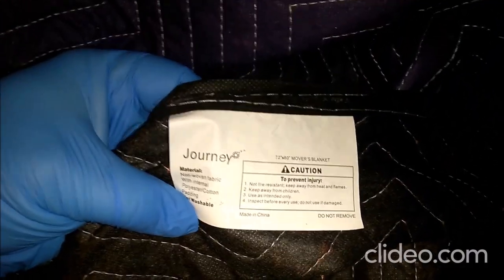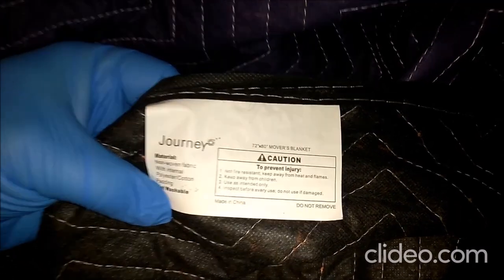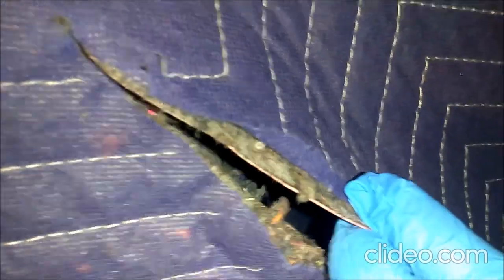Hello YouTube. I am here in my Moving Blanket Vocal Booth to talk to you about fire safety. The thing about moving blankets is almost universally they have zero flame retardant. I don't know if you can read that or not, but typically they are made of basically lint.